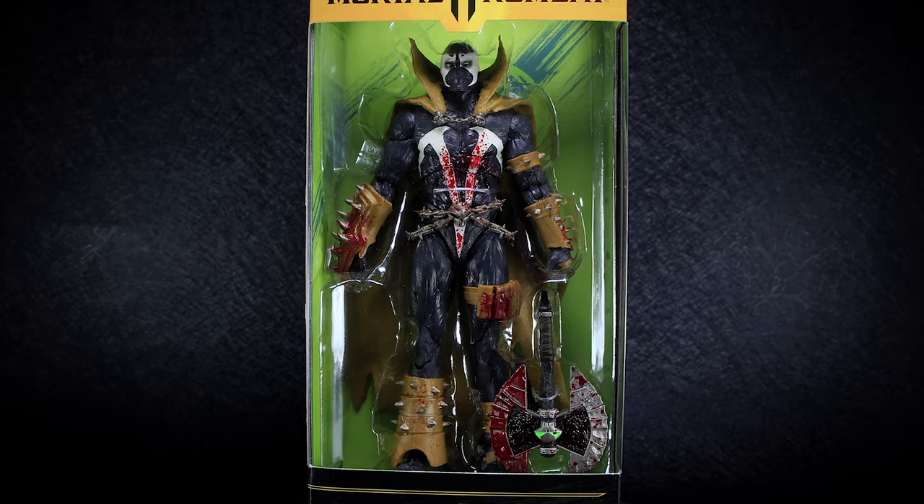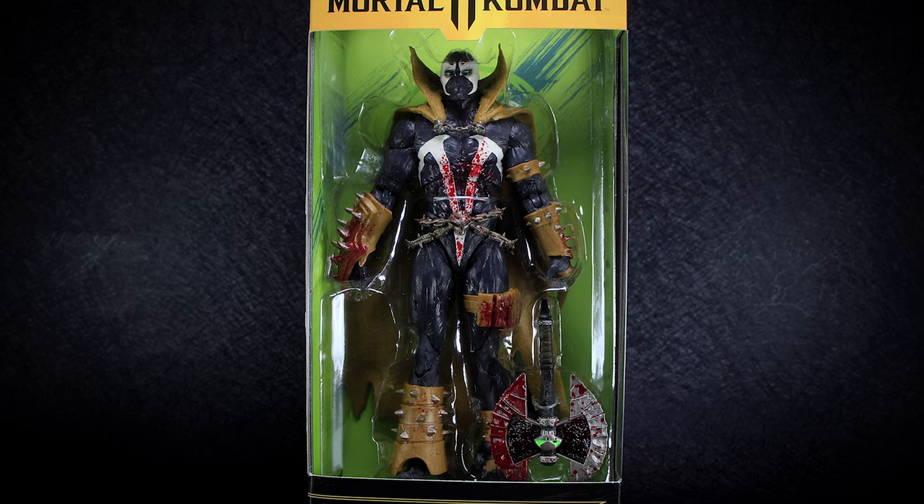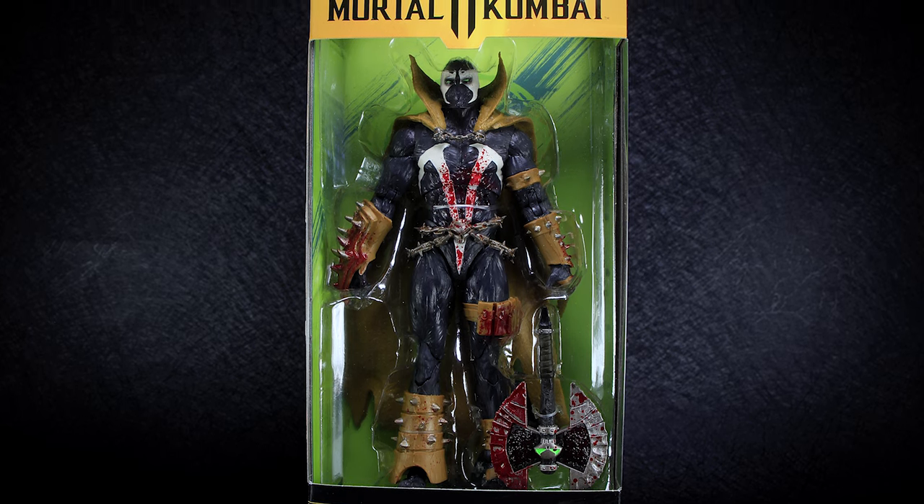Hey guys, welcome back to another Action Figure Review. Today we're checking out another Mortal Kombat 11 Spawn, this version being based on the endgame McFarlane classic skin with blood effects.